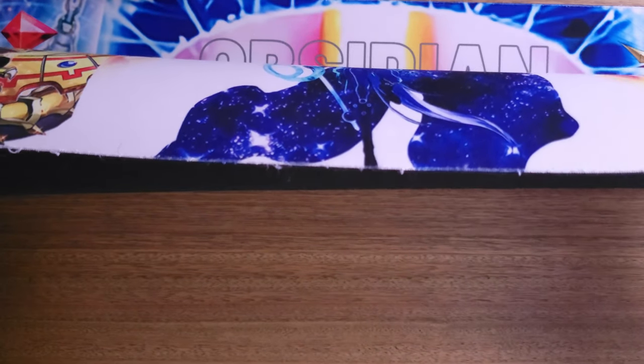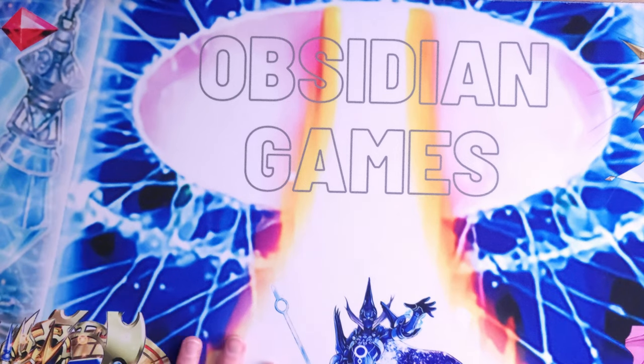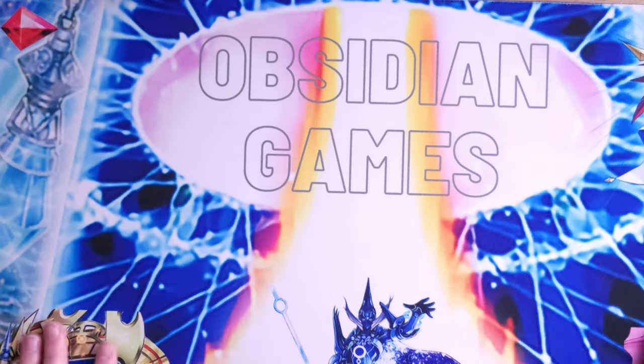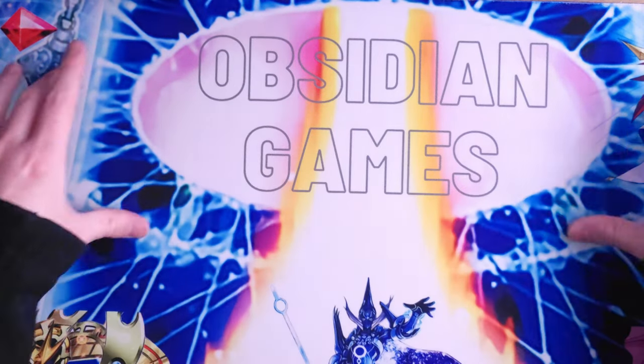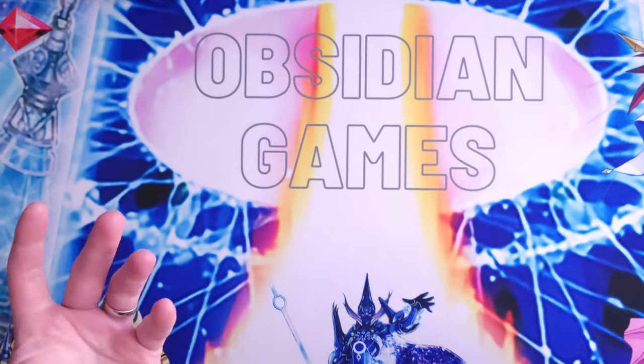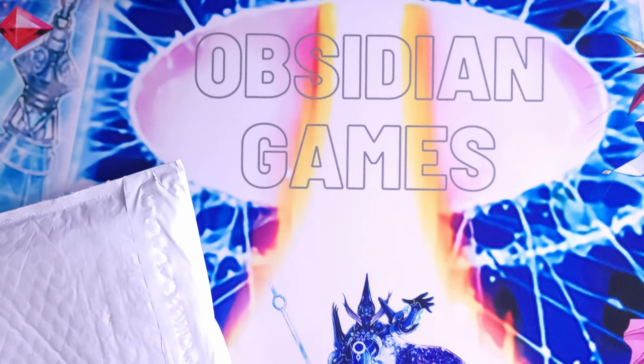The one thing that has me down on it is — if you can see along the edges right here — it's fraying a bit, and that's just from standard wear and tear. We've been using this for about a year now consistently. I primarily use this one when I go to locals because it brands me, it shows my logo.